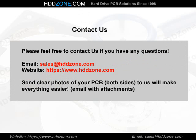Contact us. Please feel free to contact us if you have any questions. Email: sales@HDDzone.com. Website: https://www.hddzone.com. Send clear photos of both sides of your PCB to us — it will make everything easier. Email with attachments.